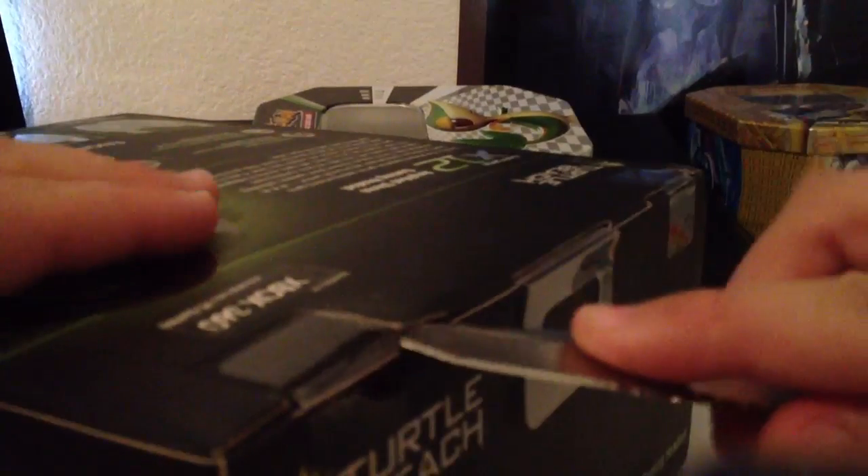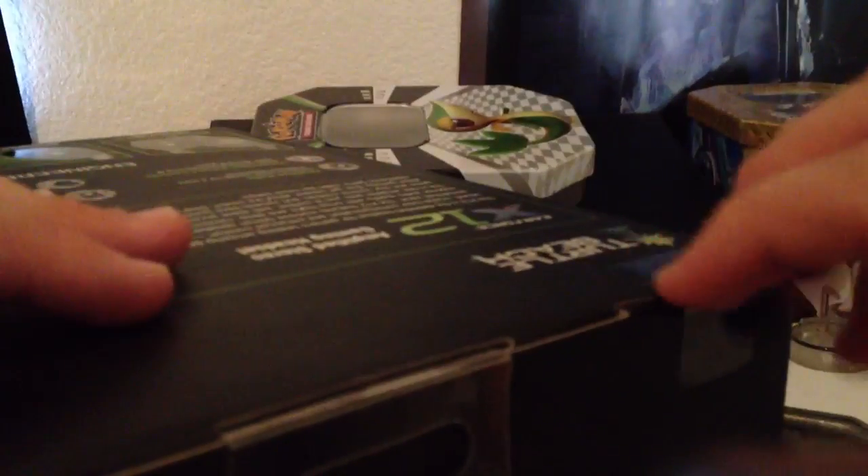Let's see if I can actually open this... Alright, there's one, and there's two. I'm opening this on Saturday, but I'm uploading it tomorrow. Did these even open, or what?